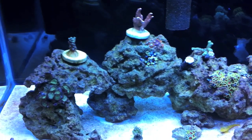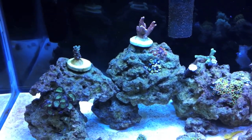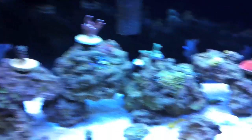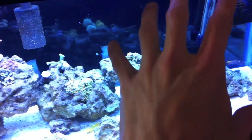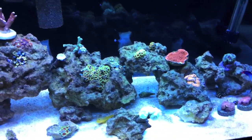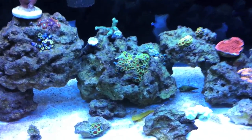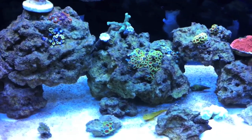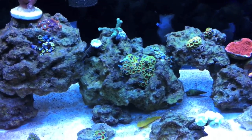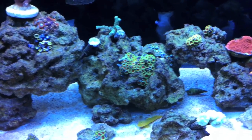I saw a couple cool videos on YouTube — I think Roger from the client just posted a new video of his rescape. Lots of people are doing columns, which I might try. This is more of a spread-out-all-over-the-tank approach, but I might try a big column here and a big column there like some other people have been doing. Hopefully this will eradicate the nudibranchs from my tank because I've been fighting a losing battle, and I don't want to get another fish — that's kind of hit and miss on whether or not it will eat them.